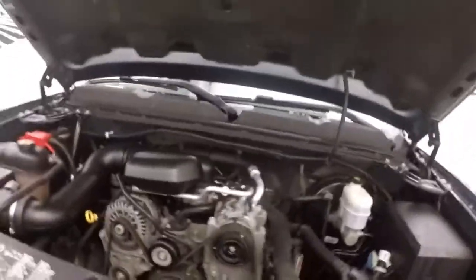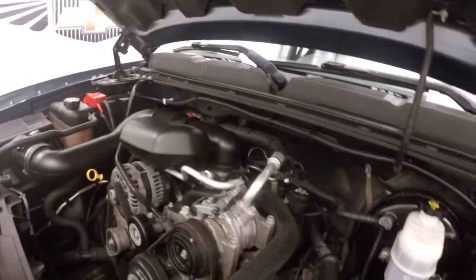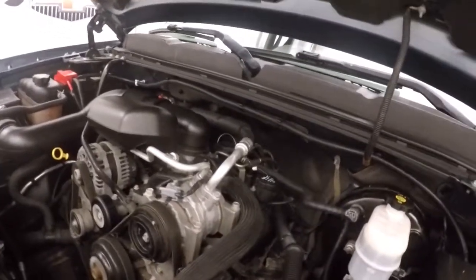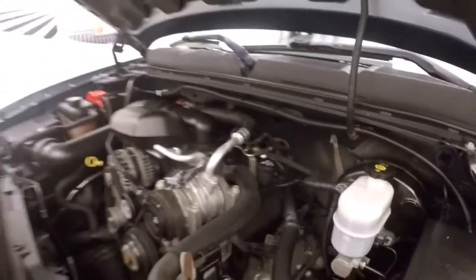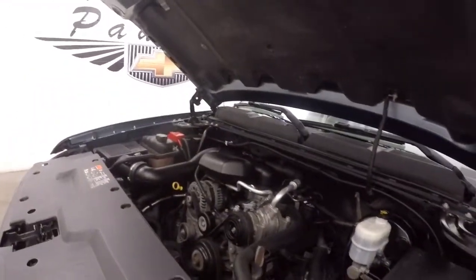Take a look underneath the hood. Nice and smooth, nice and strong, tons of power. Perfect for this work truck.